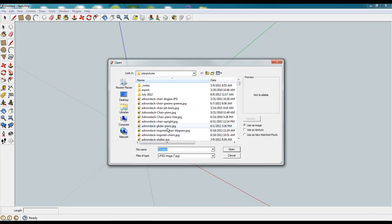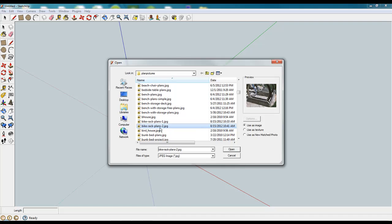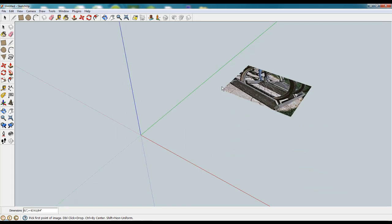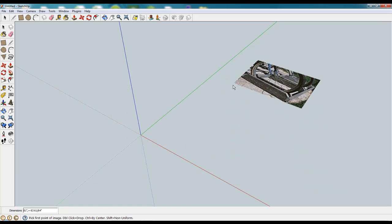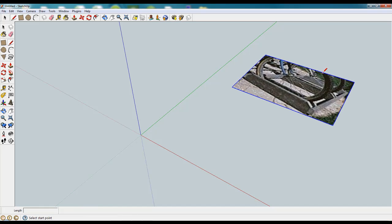We're going to begin this project by importing the image of the plan that we're looking to recreate. Here it's a simple bike rack plan that we located. It had a very grainy image and no exploded view of the plans, so you see there it's a very simple image.